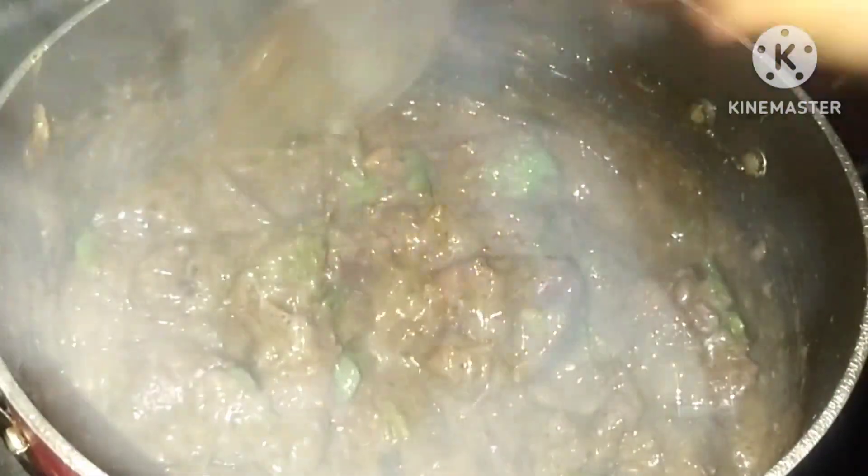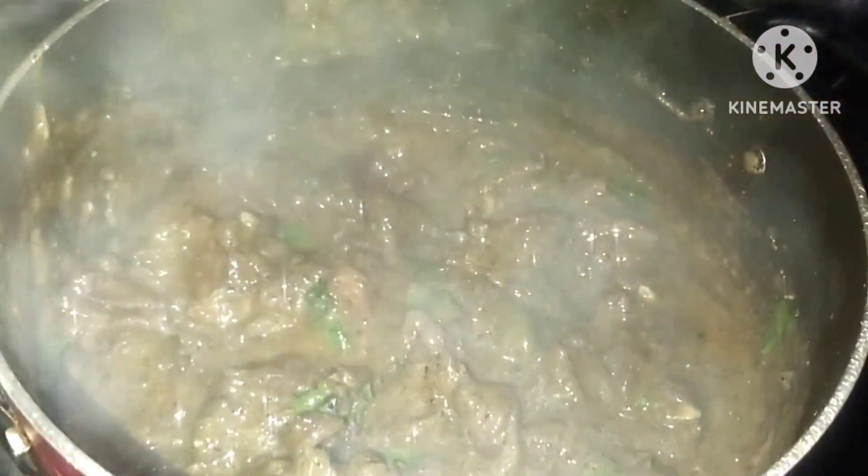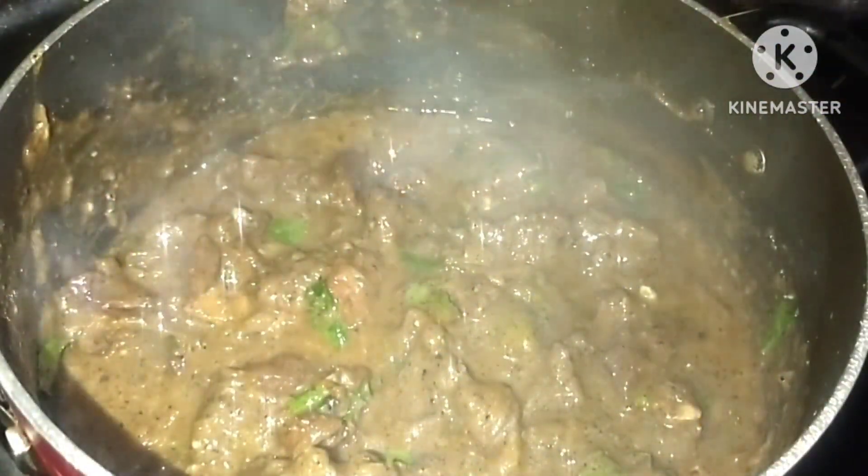I'm going to eat some beef. Let's try it again. Please share it. Please comment and maintain the material. Bye. Thank you.